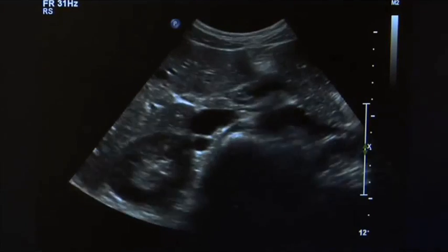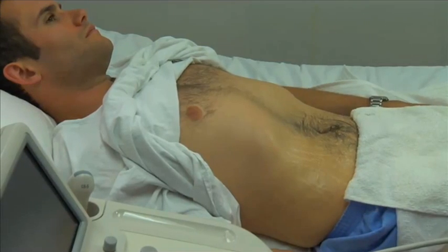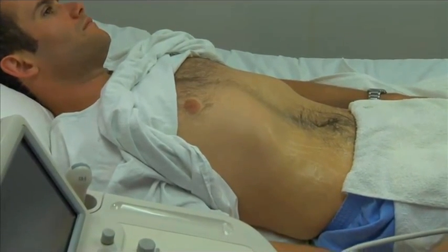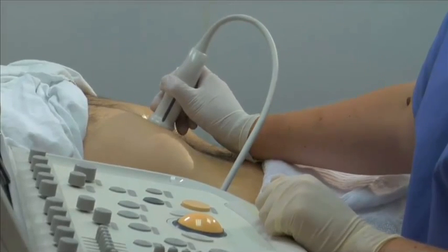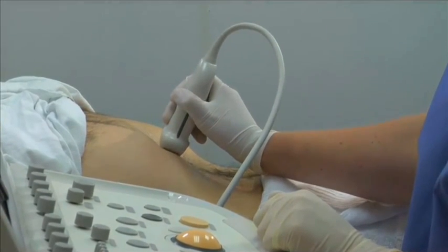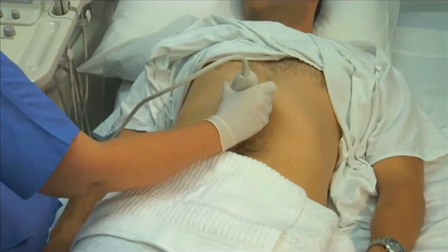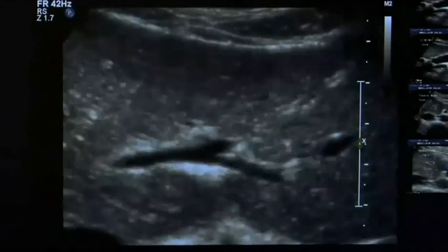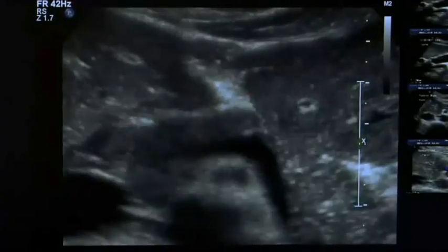Once the survey is complete, begin the pancreas scan. Select the appropriate transducer position. The most useful position for imaging the pancreas is the epigastric approach. Place the transducer inferior to the subcostal margin in the epigastric region, in the midline of the abdomen, at the level of the xiphoid. Ask the patient to take in a deep breath and hold it, as this displaces the liver downwards and improves the acoustic window.